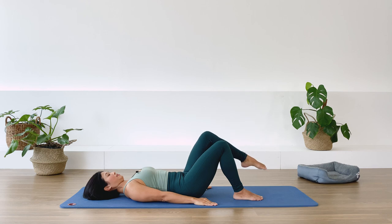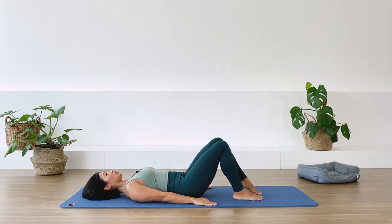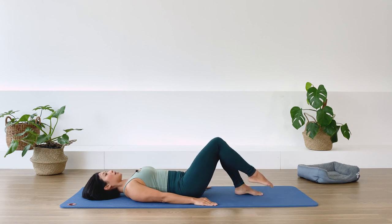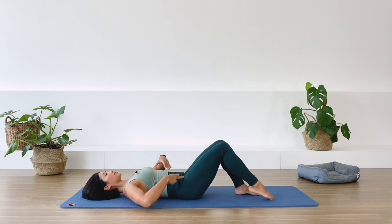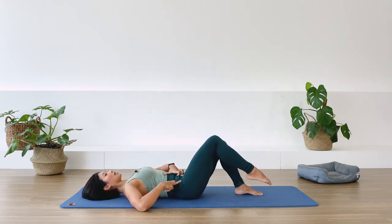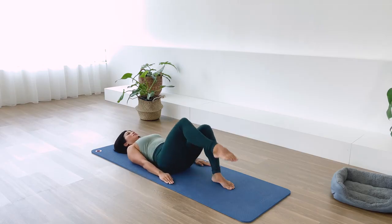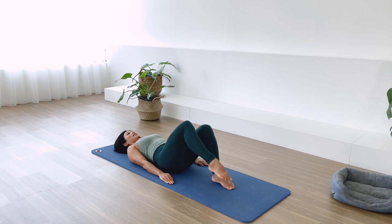We're working the hip flexors while the TVA stabilizes the spine. One more — take the leg down. Switch to the other side. Breathe out, lift; exhale, lower — lengthening the hip flexors. Continue: exhale, folding; lengthen. Three more — stabilize the pelvis.